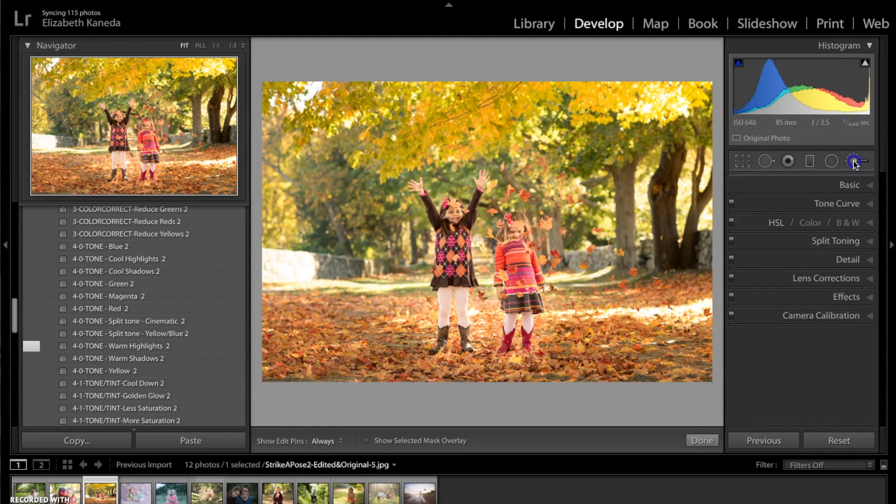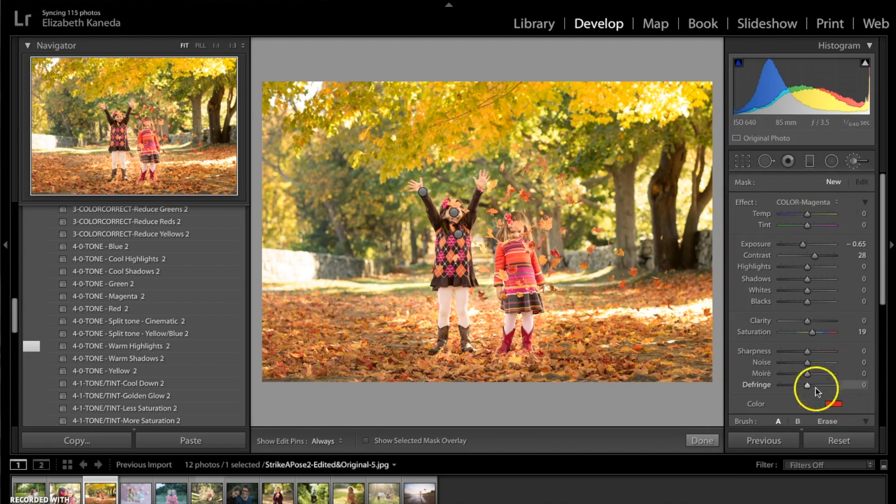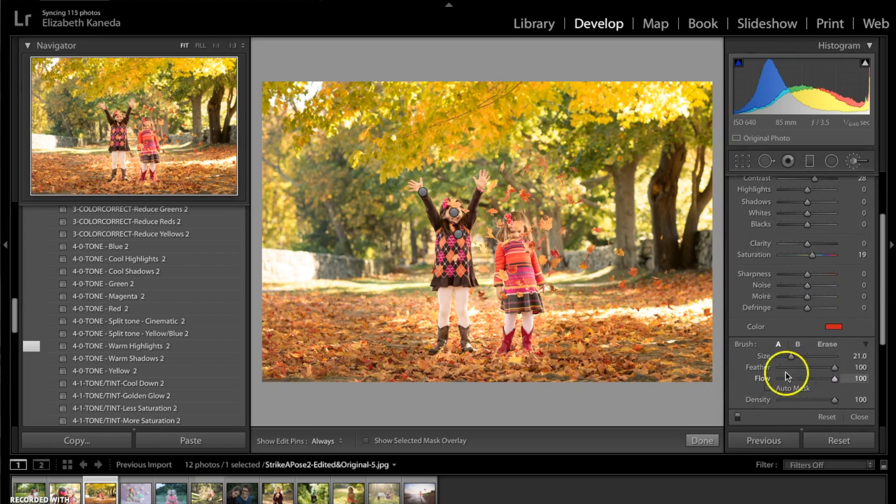Now I'm going to go back to my brushes and open up my color brushes and choose the magenta one. You can see it's got this nice red color. I'm going to go to the density of my brush and turn it down quite a bit — down to about 20 or 21. Then I'm going to use this brush to kind of add some red highlights back into these leaves and use it up in the trees a little bit just to add some warmer highlights up there, turning the density down even more for that.